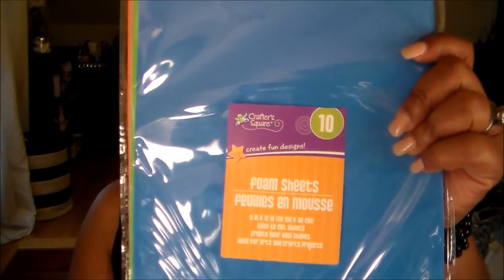Then I got a pack of floral foam — you get ten in there. I want to try this in my cutting machines, my Silhouette and my Curio. These are just testers to see how well it'll cut.